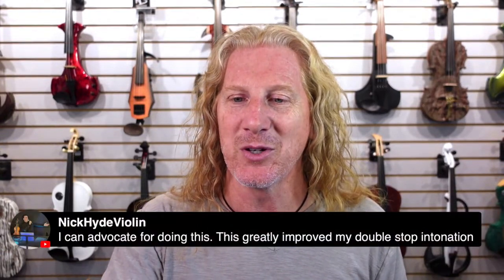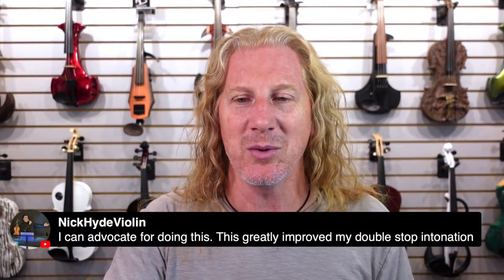I highly recommend practicing your scales and all your double-stop practice with distortion. You're going to hate it at first and be like, 'Oh my God, this instrument is impossible to play in tune' — because it more or less is. But it is going to make you a lot better player.